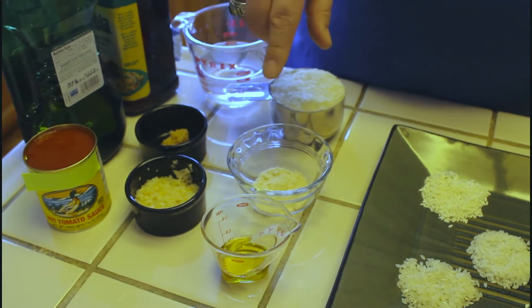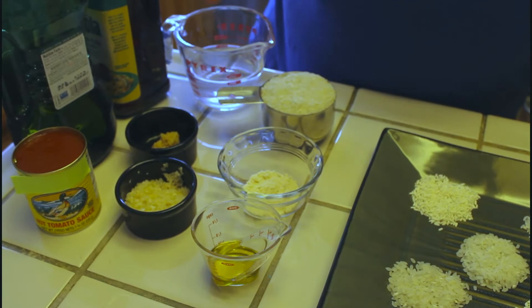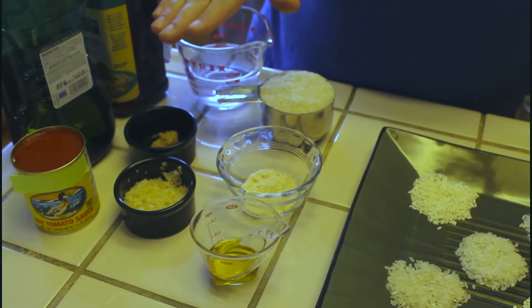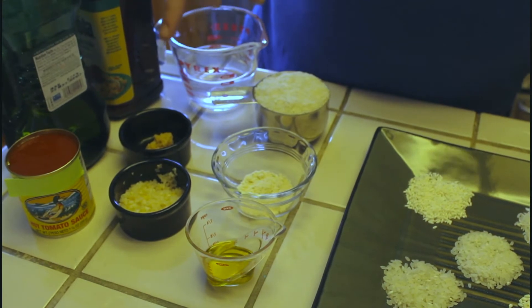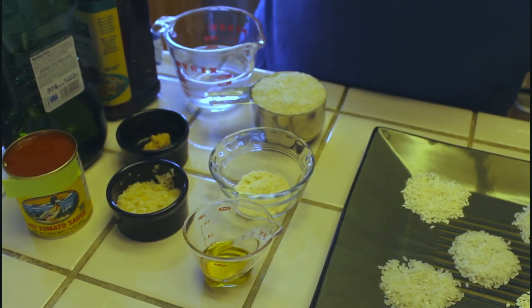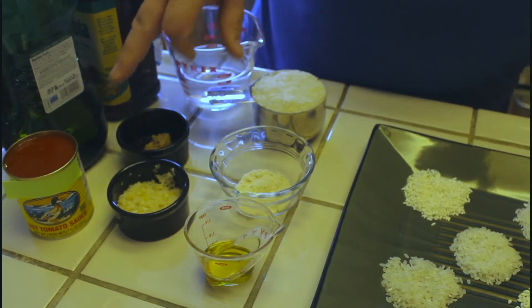If you chose to use liquid chicken stock instead, you would swap it out equally for the amount of liquid you're putting in. So if you're going to use liquid chicken stock, you would use a full cup and a quarter of liquid. In this case I'm using the powder to add flavor, plus the two additional liquids.